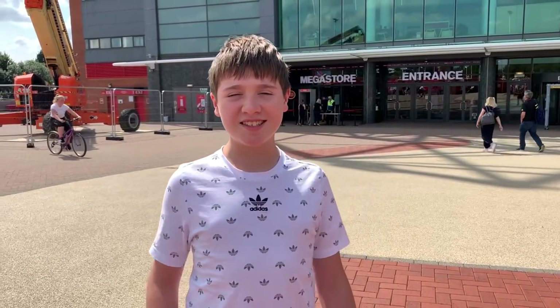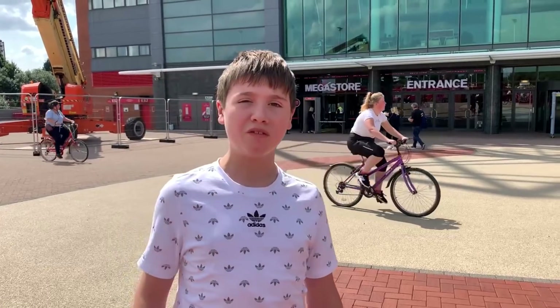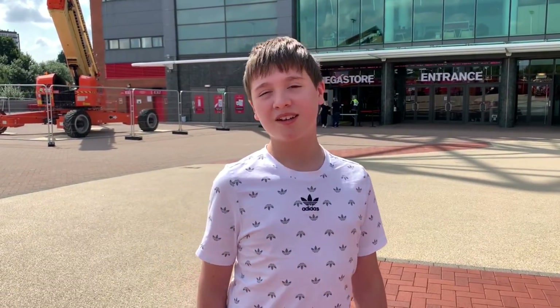Hey guys, Ronald Lewis here and today we have got another video for you. As you can see, I'm stood in front of Old Trafford. You guys have asked for it, it's been a few years — it is time to do the Manchester United Megastore Tour and shirt buying video. So without further ado, let's get inside.